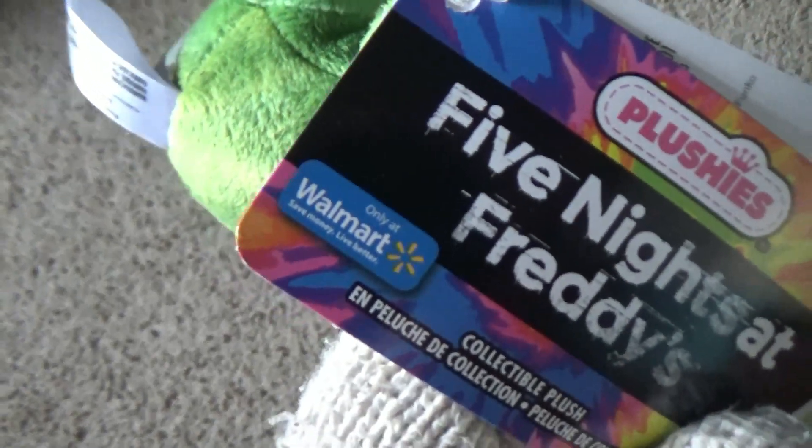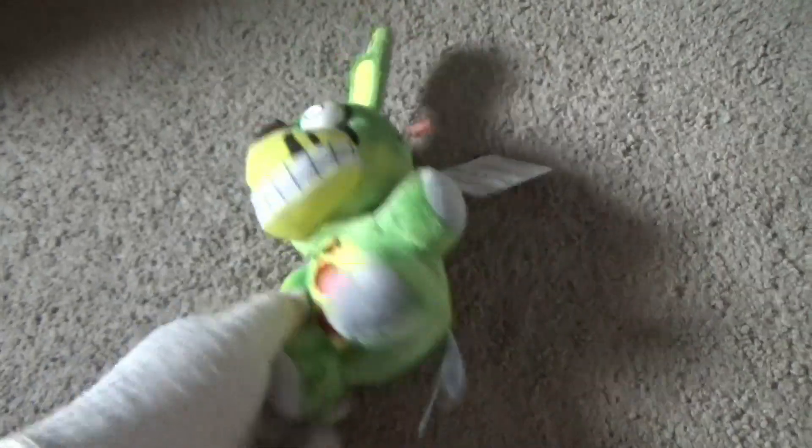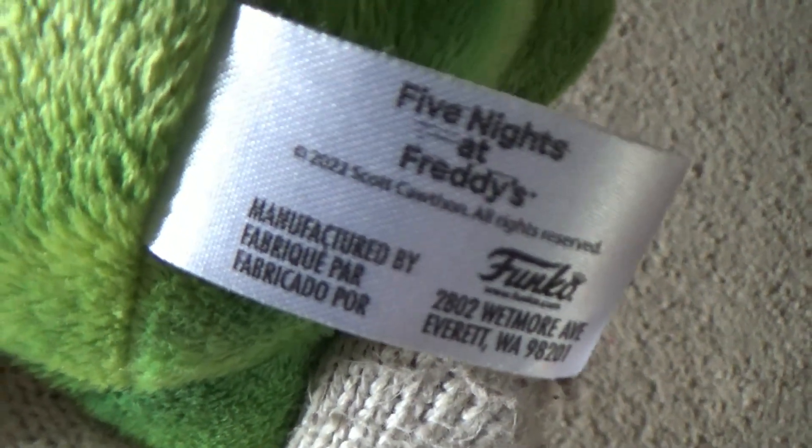...an all-Walmart exclusive. It says it right here: 'Only at Walmart.' So this plush was from Walmart, as I said. I'll show you guys the tag — the tag is right here so you guys can see it. It says 2022 Scott Coffin. It doesn't have details on the back like the normal Springtrap does, though.